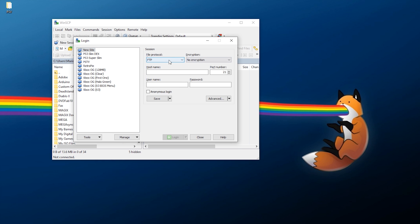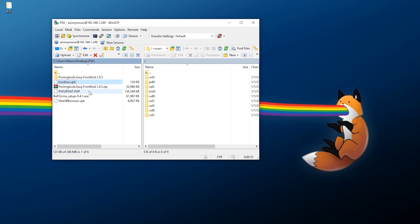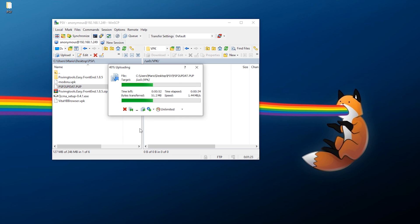Back on the PC, in WinSCP, select FTP, no encryption, put in your IP address which should be showing on your Vita right now, and use port 1337 with anonymous login. On the left, navigate to where you've downloaded your files. Locate your VPK and your update file. The update file cannot be named PSV_UPDAT — you will need to rename it to PSP2UPDAT.PUP. That's exactly what it needs to be.